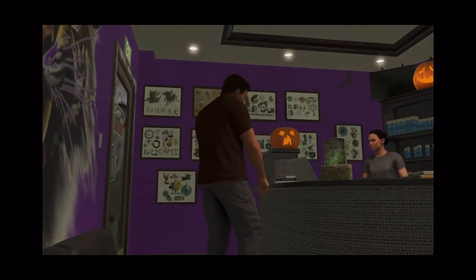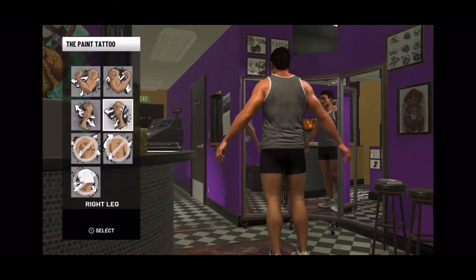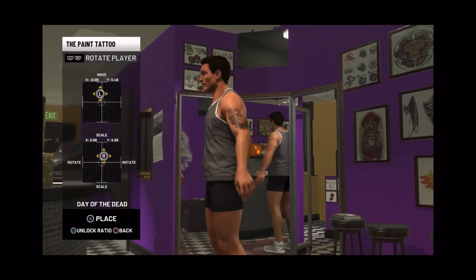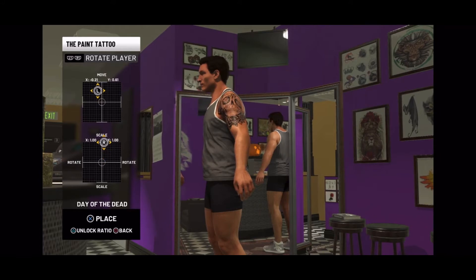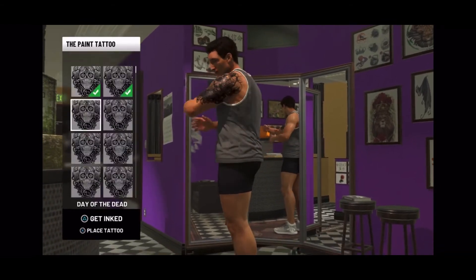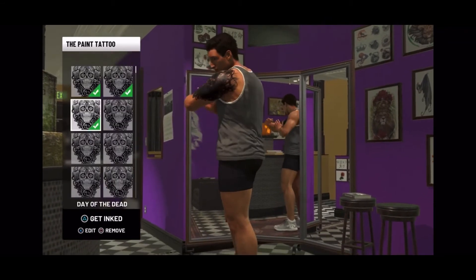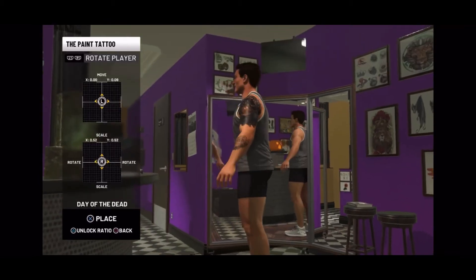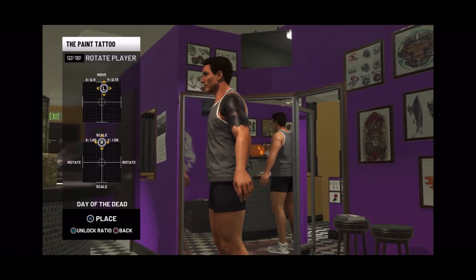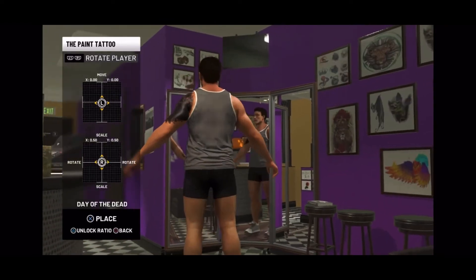First, we're gonna start out — we can't do necks unless you're a superstar, but I'll show you. If you want your arm to go all black, put one down, then put another one down, and keep stacking it. You see how it's getting black? Just keep stacking it — it's gonna leave little white spots in your arm. Then you just do the other side like that.